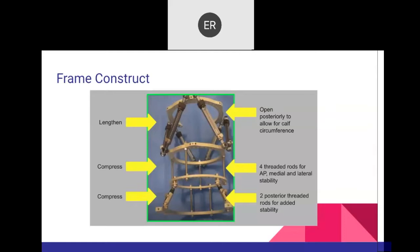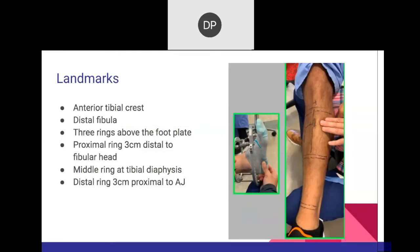It's always the same construct — a four-ring system with the option to lengthen the proximal component, and the hexapod component can also be placed on the second block between the second and third ring. The landmarks are the anterior tibial crest and the distal fibula. The anterior tibial crest is where you place the proximal ring; at the distal fibula level, there will be a wire.